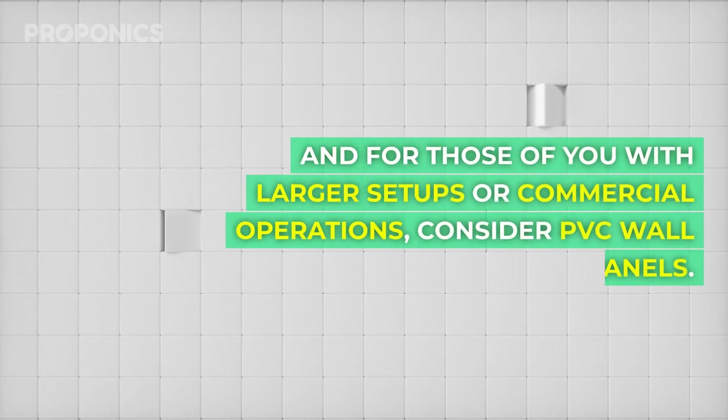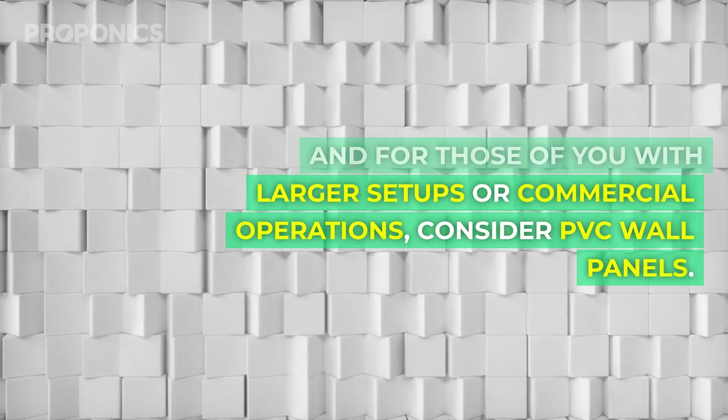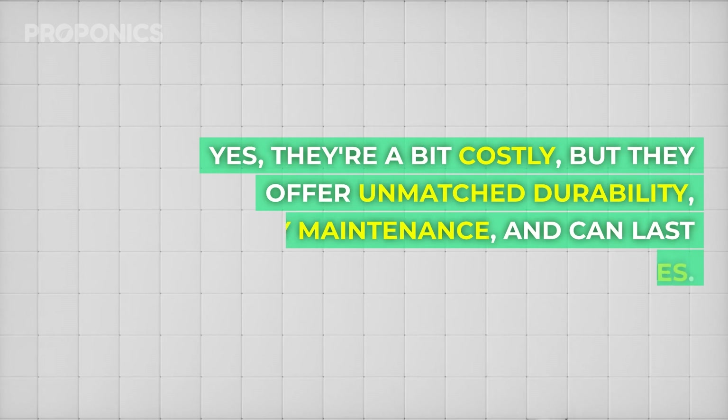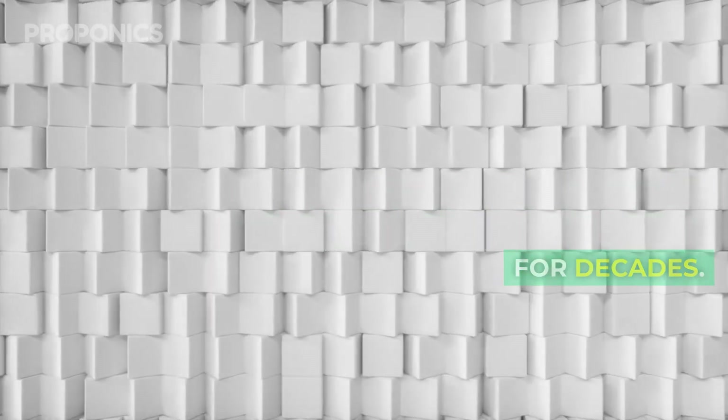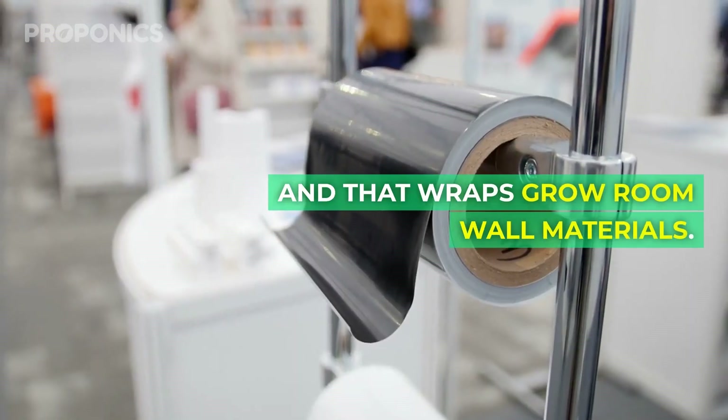For those of you with larger setups or commercial operations, consider PVC wall panels. Yes, they're a bit costly, but they offer unmatched durability, easy maintenance, and can last for decades. And that wraps up grow room wall materials.